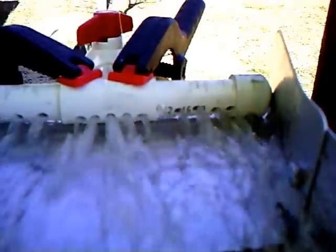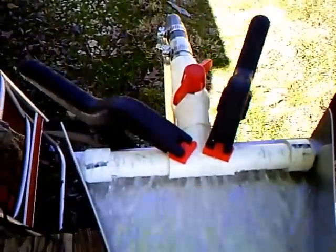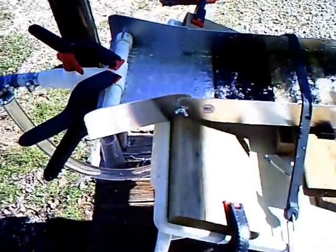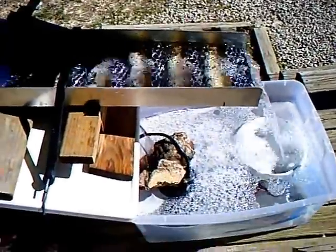It's clamped on for quick removal, and as you can see, we actually don't have any drips. The moisture there on the floor was from earlier when I was getting it set. Now, if I turn it all the way up, I can flat blow some material through here, but it probably will blow some gold out as well.